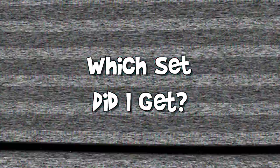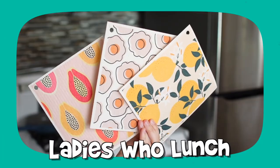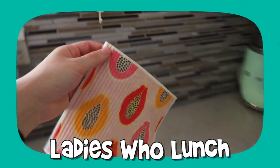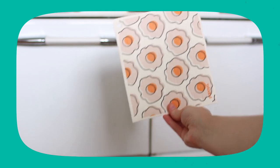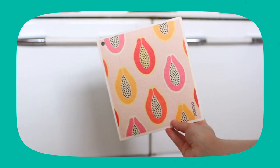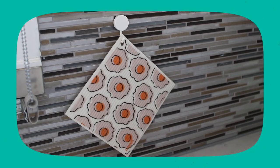One reusable paper towel replaces 17 rolls of regular paper towels — it's a no-brainer. I got the Ladies Who Lunch set, which comes with six reusable paper towels and three hanging hooks. The designs in the set are the lemons pattern, the sunny side up pattern, and the papaya pattern. The hooks are such a smart idea — all the reusable paper towels come with a little hole in the corner so you can hang them up to dry. I haven't seen any other brand do that.